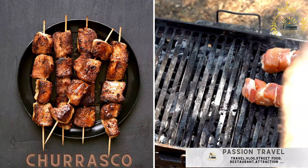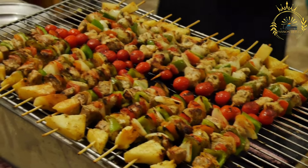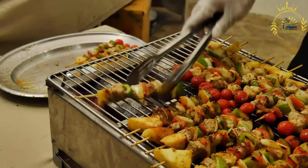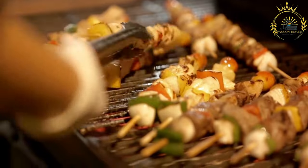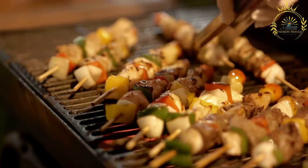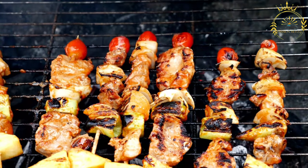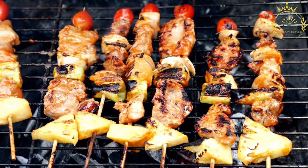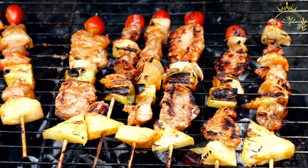Churrasco consists of grilled meat skewers often served with chimichurri sauce. Churrasco is a popular style of barbecue that originated in Brazil but is enjoyed in many countries, particularly in South America. It's known for its grilled meat prepared on skewers or large metal spits and is a beloved culinary tradition. Ingredients include various cuts of meat — beef, pork, chicken, lamb, and sausage — coarse rock salt for seasoning, optional marinades or spice rubs, chimichurri sauce, and skewers or metal spits for grilling over charcoal or wood.